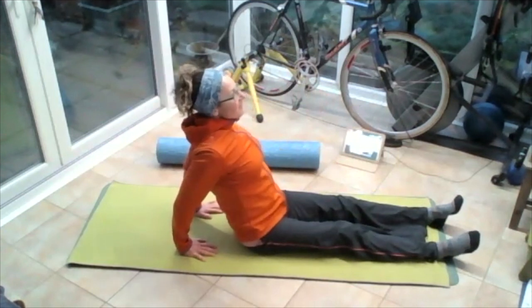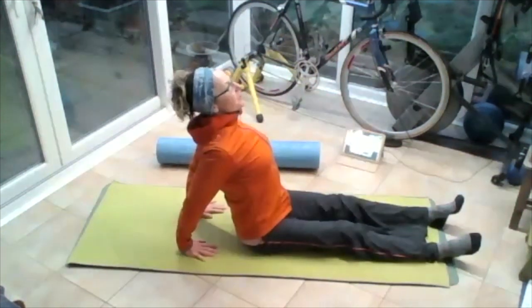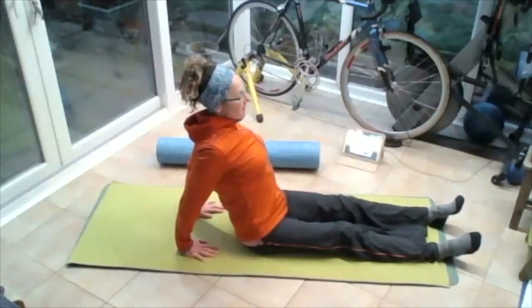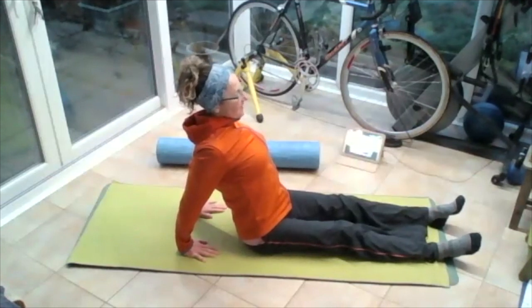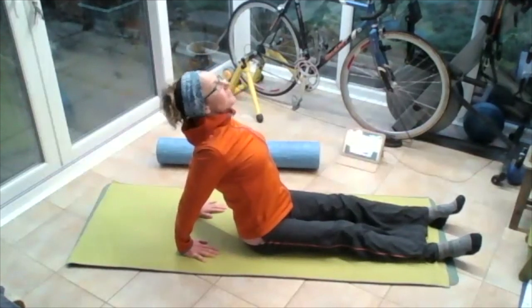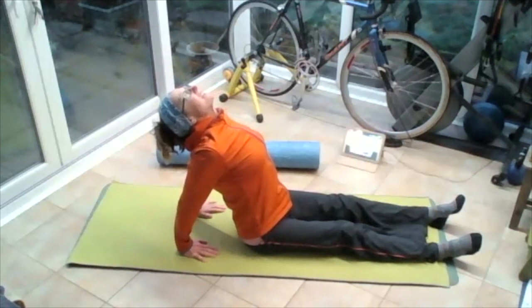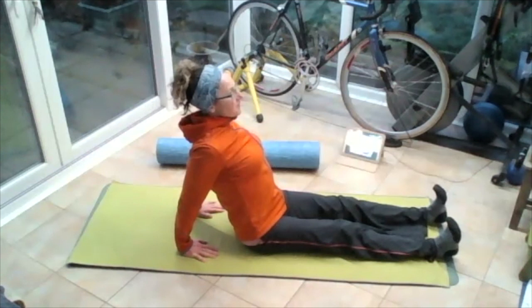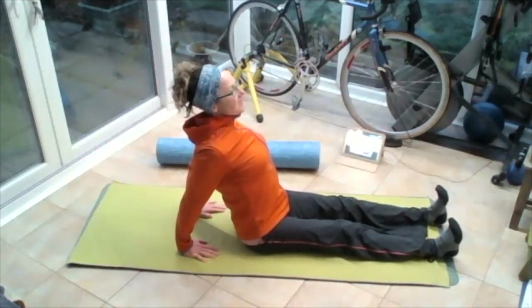Breathing in, breathing out. Push up off those hands, pushing the heels of the hands into the floor, so we stretch those wrists — flexing them. Lift that chest up, take those eyes to the sky. Try and straighten those elbows. Bring those knees down, pull those toes to the nose, lift that chest up, breathing in.